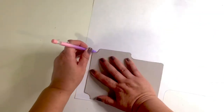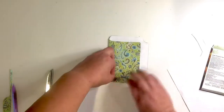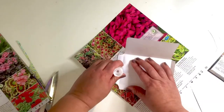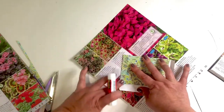Now take your template and trace it out onto some scrapbooking paper. Once you have it all cut out, fold it up just like the seed packet was originally, then glue it on two of the sides. After you put your seeds in, seal the last side.